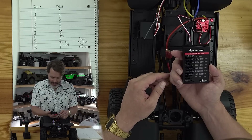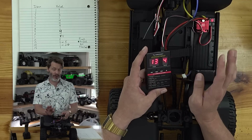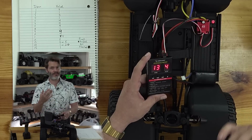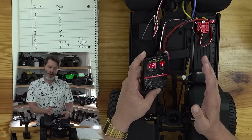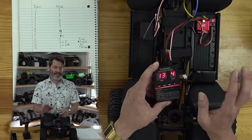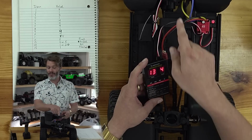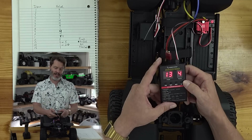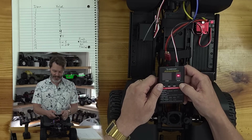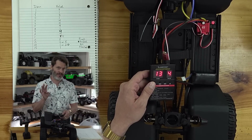Item thirteen is PWM frequency. It comes set to value four — 8K out of the factory. I'd suggest either value four or five. Value four is actually audible; most people can hear it, but once you have the body on, it's really not a big deal. If you want a completely silent rig, value five is 16K. The downside to the inaudible frequency is that you lose some low speed control and it starts up a little bit jerky. With this motor that is noticeable, so I'm keeping mine on value four.